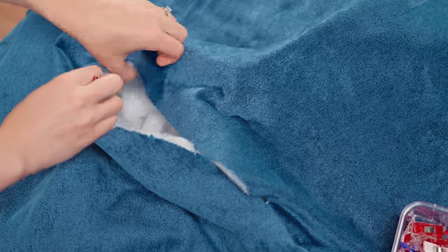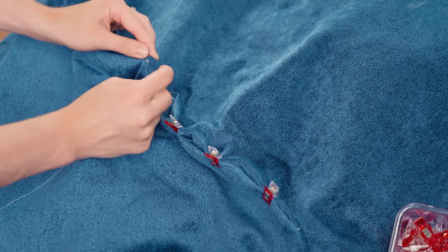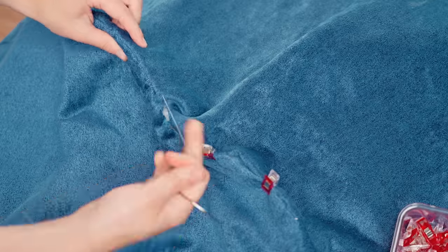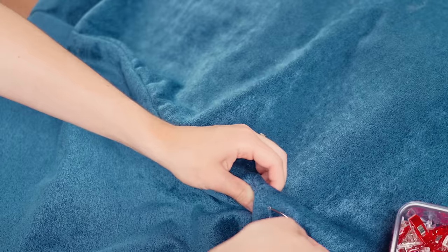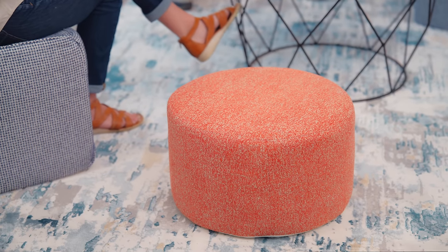Once your bean bag is full and you like how it's sitting, the last step of this project is to sew the opening closed. You can either sew it together with the sewing machine or by hand. Since hand sewing leaves a more seamless look, that is what we're going to be doing. If you want to learn how to create an invisible seam, be sure to watch the video in the description below. If you would like to see more DIY projects like this one, be sure to subscribe to our channel. And if you've missed the other cushion projects we've made using Krypton Home Fabrics, make sure to check them out on our channel. Thanks for watching and we'll see you guys next time.